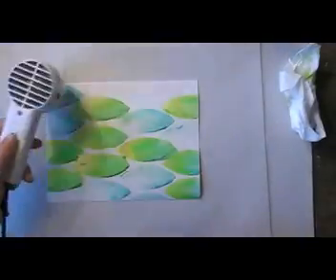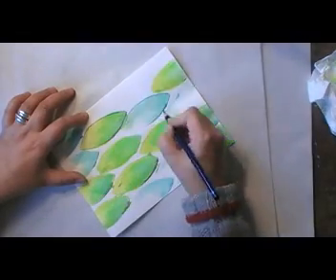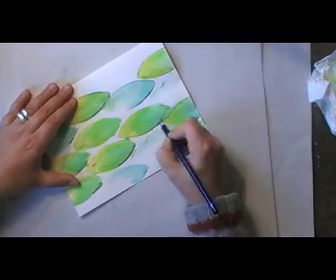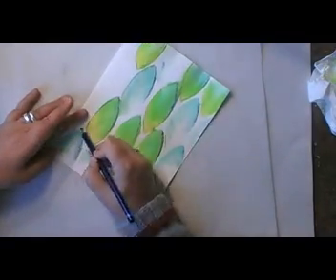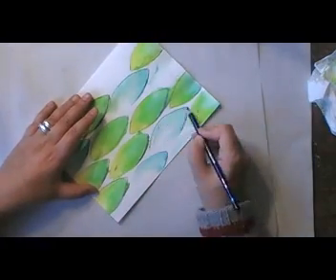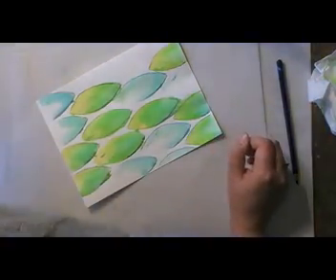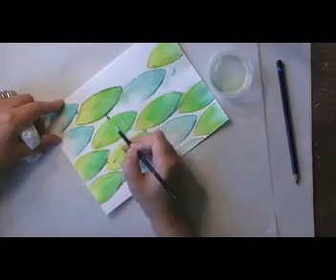Now to make these colors permanent, I have to dry them completely before I go in with anything else. And now I'm going in with a dark gray to add some shading to it, and then again blending it with some water.